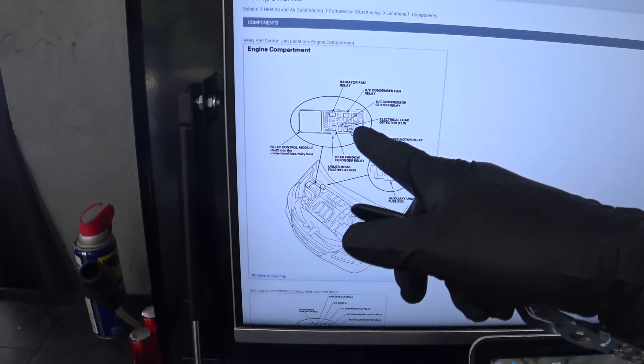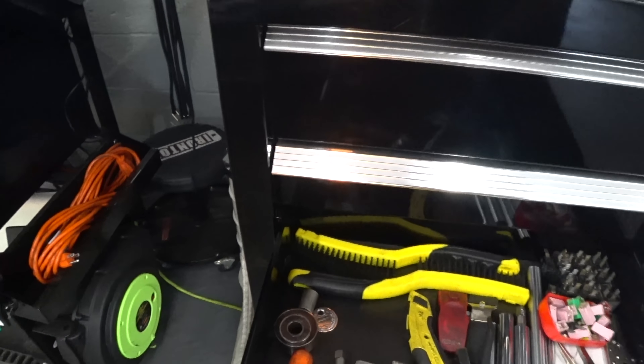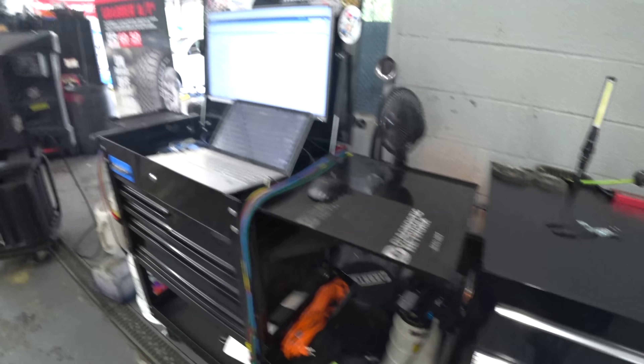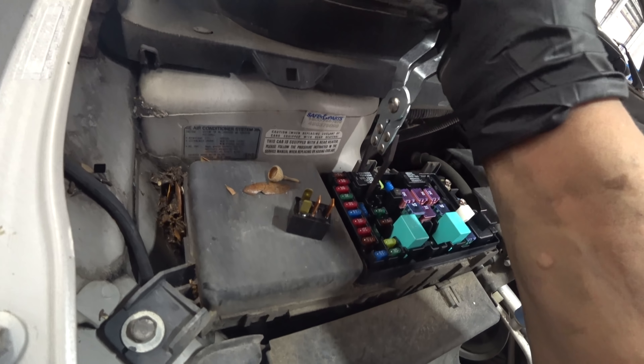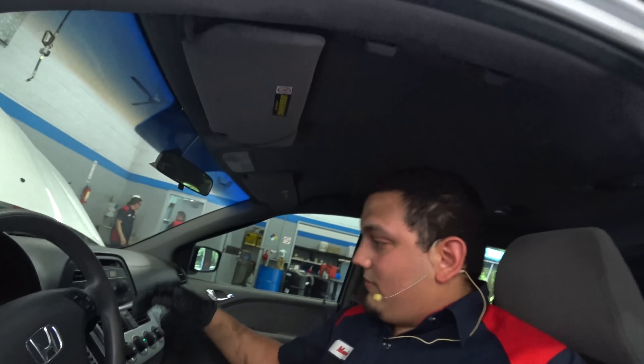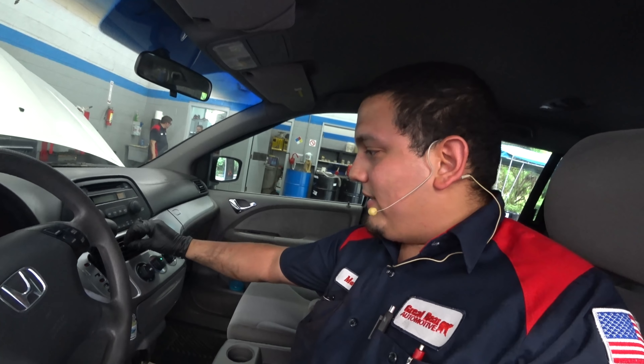To confirm the fix, I need to swap in a known-good relay. I don't have an exact spare for this car, so I'm pulling the radiator fan relay and putting it in here to test. The AC is now producing cold air — it's getting there. That about sums it up.